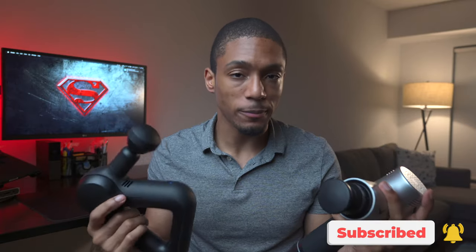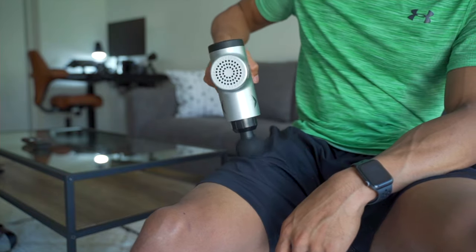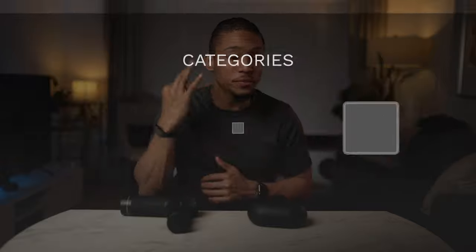I even did a comparison video last year of their larger mid-tier devices, the Theragun Prime and the Hypervolt, and I was sold on both brands. For deciding on the best portable massage gun, I measured both of these on categories of form factor, functionality, and fun features — the three Fs.